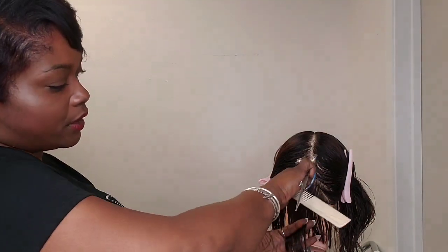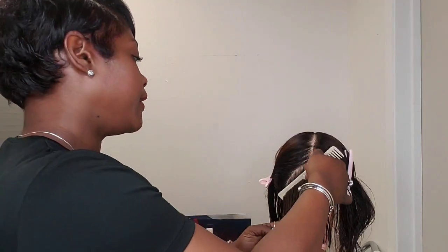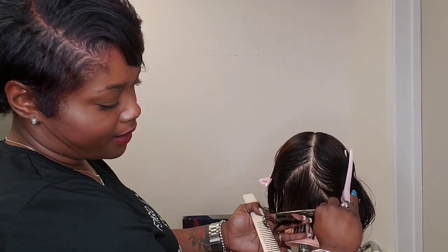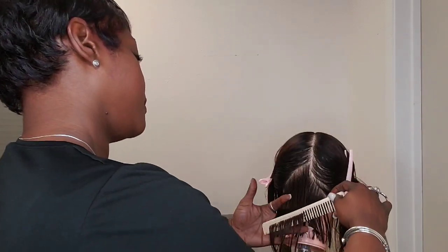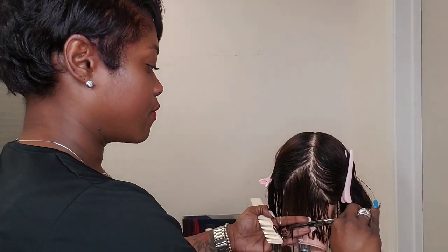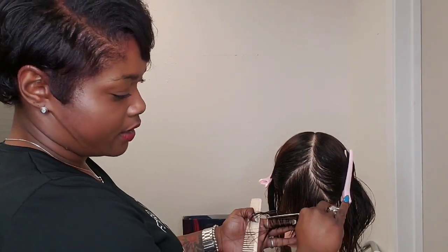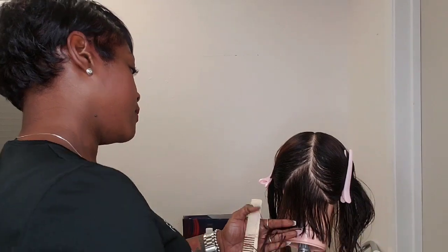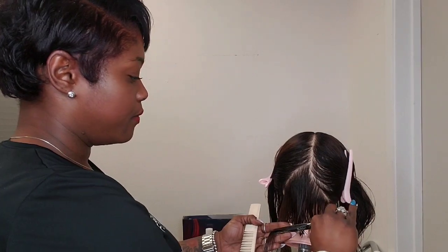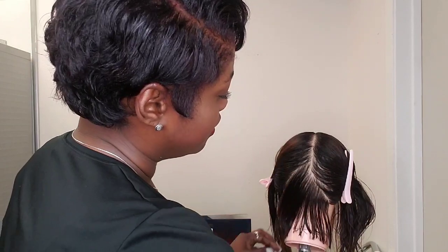Subsection. Fingers parallel with the part. I don't want to have too much tension on the hair. I need to make sure I can grab it. Can I see my guide? There's the guide. Guide, cut. It's looking pretty good — let's keep moving on.